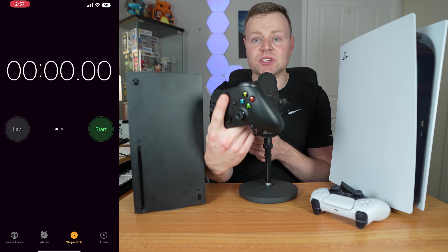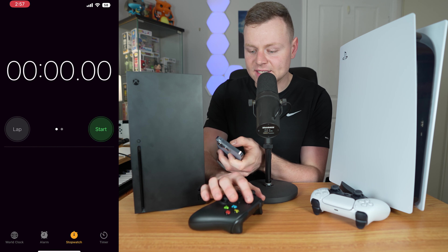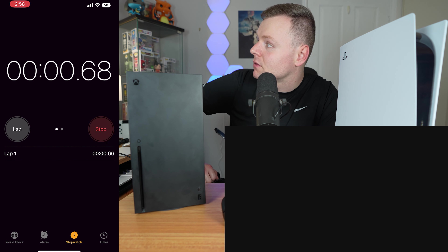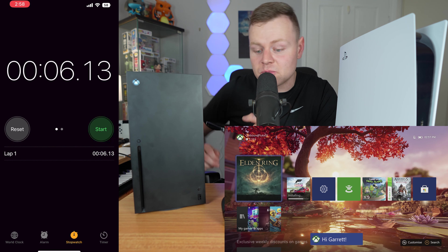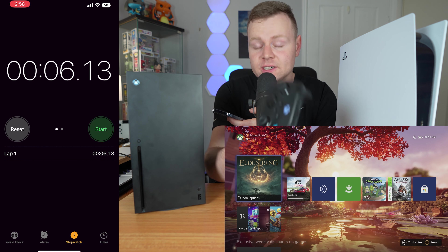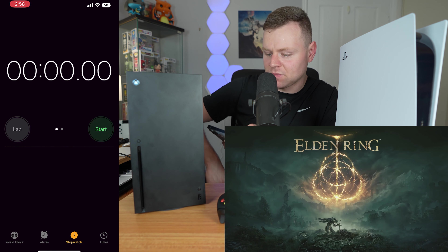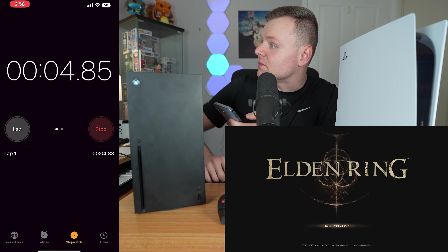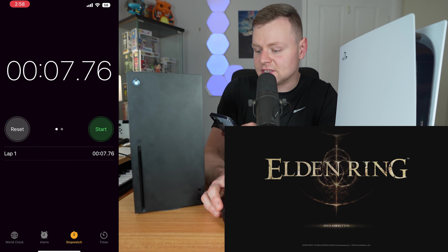Next, let's see the time of actually connecting the Xbox controller to the Xbox. That takes about six seconds to start up with the actual controller. With the quick resume, it took a bit less than seven seconds there.